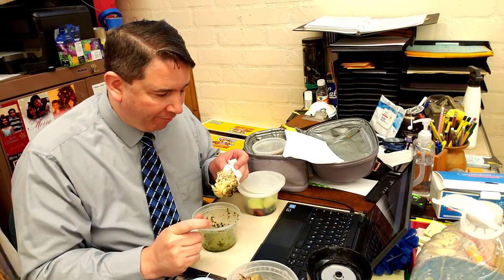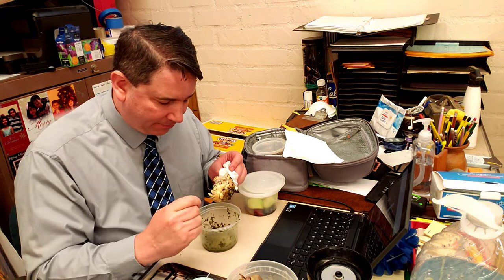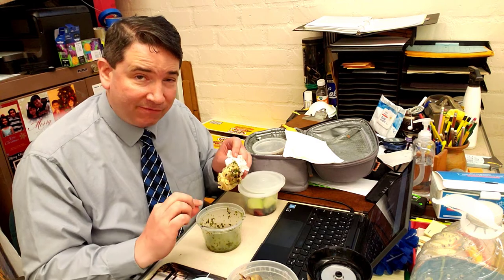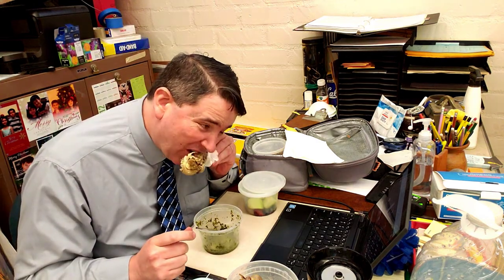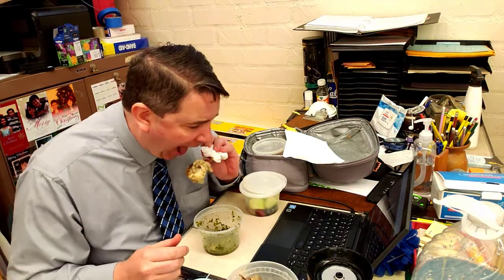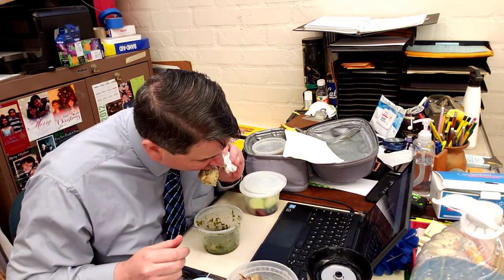My chimichurri is not the standard chimichurri — I didn't have parsley, which is what I was going to use, so I used cilantro instead. But it's very good, really good.